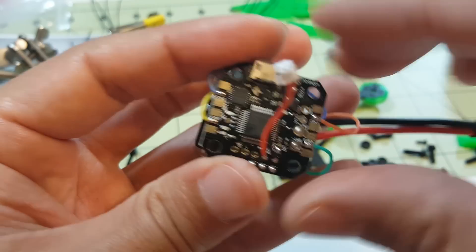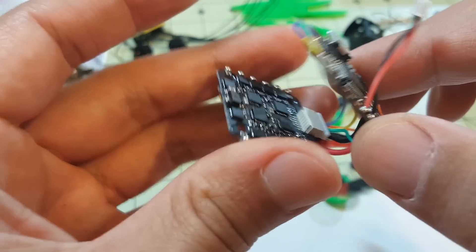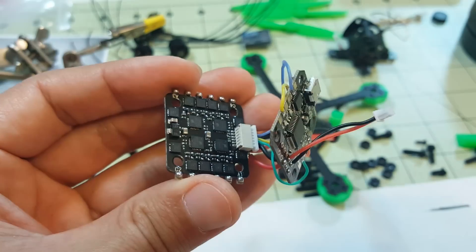I'm going to go ahead and mount this. I still have to add a buzzer that's going to go into the back, and then my receiver pigtail, but for the most part this part is good to go.